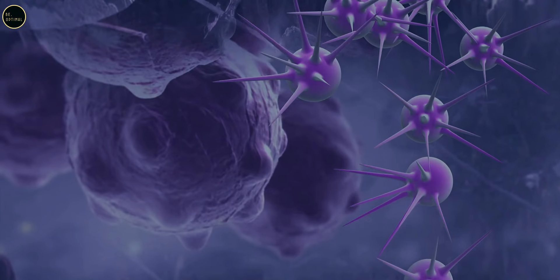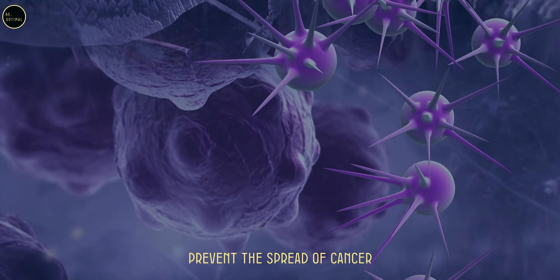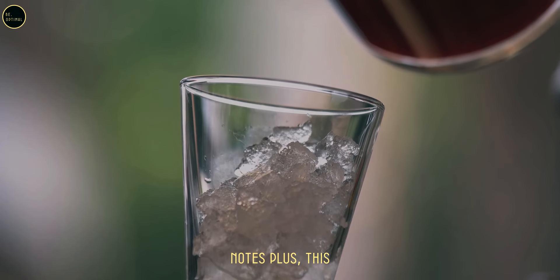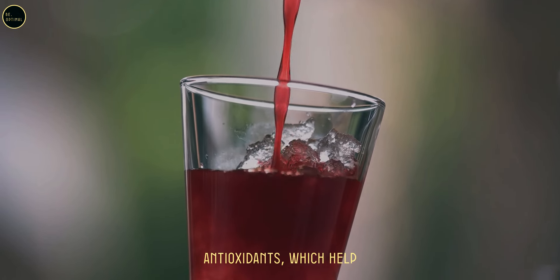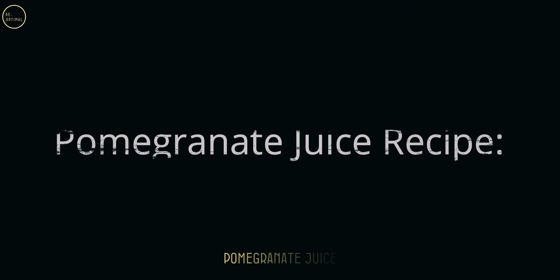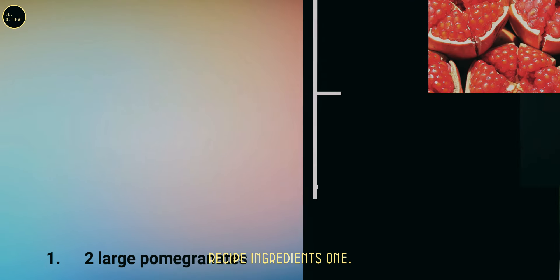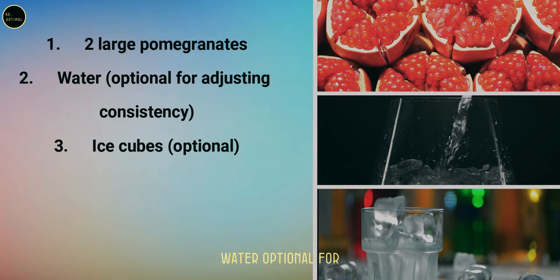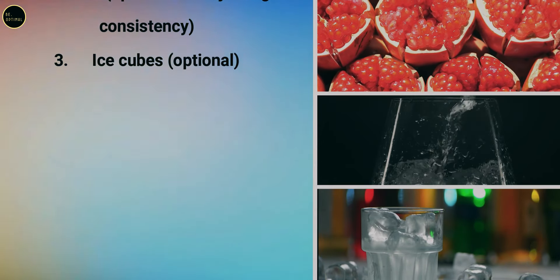Pomegranate juice is rich in ellagic acid, a compound known for its anti-cancer properties. Studies show that it helps prevent the spread of cancer cells, particularly in breast and prostate cancers. Plus, this juice is packed with antioxidants which help reduce inflammation and protect healthy cells from turning cancerous. Pomegranate juice recipe ingredients: two large pomegranates, water (optional for adjusting consistency).